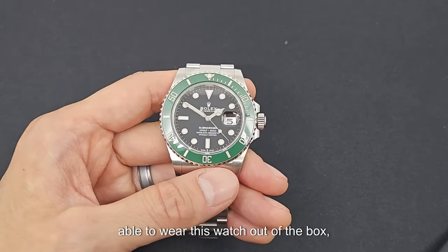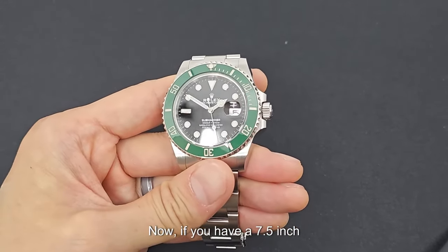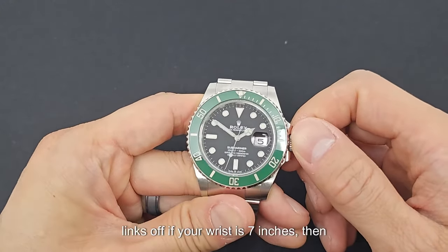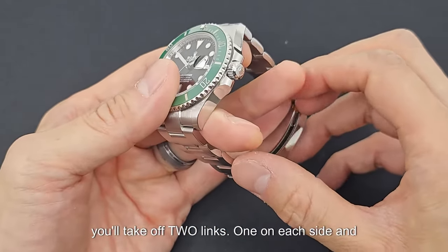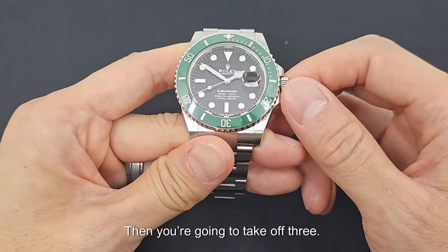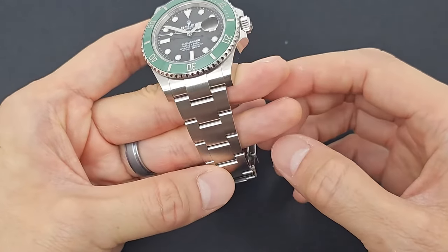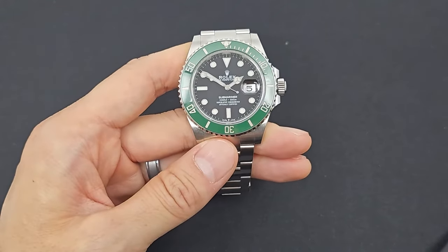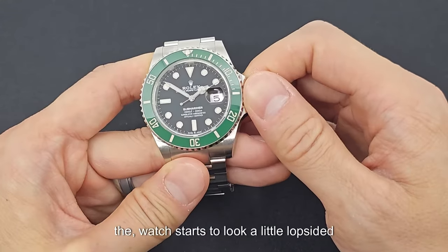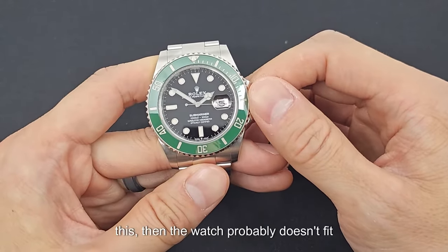Generally, if your wrist is eight inches, you'll be able to wear this watch out of the box brand new with all the links on. If you have a seven and a half inch wrist, you'll probably only take one or two links off. If your wrist is seven inches, you'll take off two links — one on each side — and size inward. If your wrist is six and a half inches like mine, you're going to take off three: probably one on this side and two on the other. If you're taking more than four links off, the watch starts to look a little lopsided, so the watch probably doesn't fit your wrist.